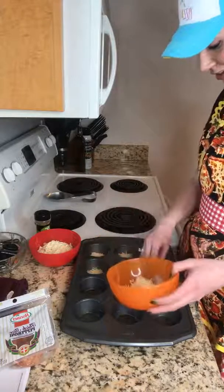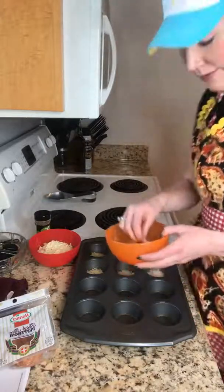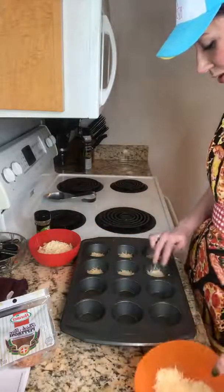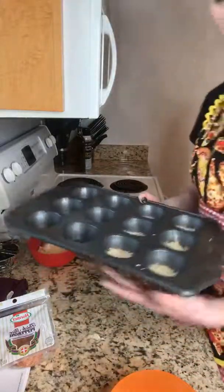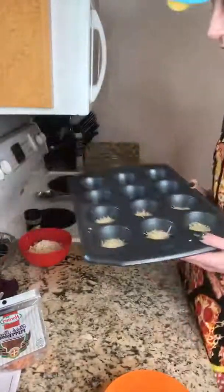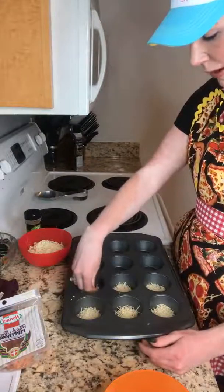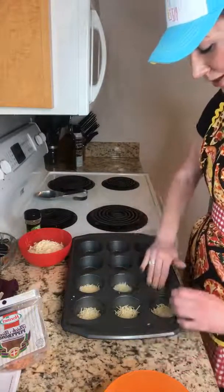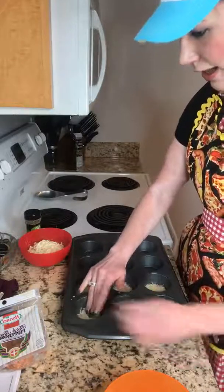Drop me a cheese emoji in the comments if you love cheese — bonus points if you're from Wisconsin. You just keep doing this — it says a tablespoon, I made the first ones a little extra but whatever. If you were to do this on a baking sheet, just make it into a little mound and press it down a little bit. My oven is preheating.